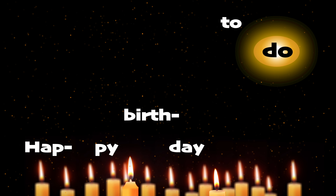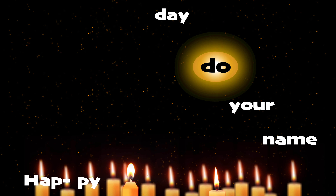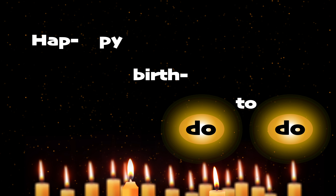Happy Birthday DOE you, Happy Birthday to DOE, Happy Birthday to DOE, Happy Birthday DOE your name, Happy Birthday DOE to DOE.